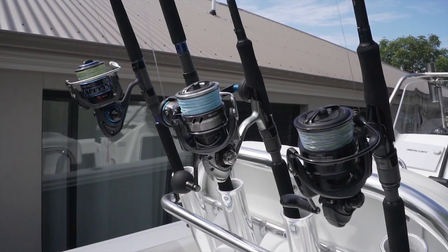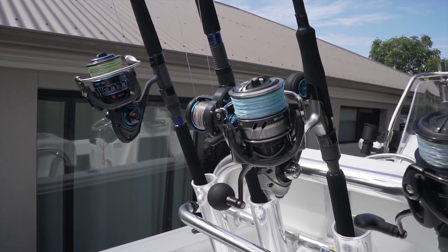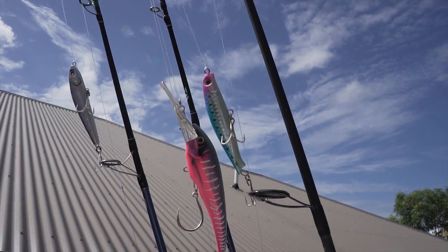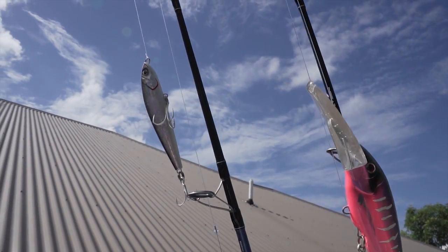I like to have my rods and reels pre-rigged before I hit the water to save time when I get to my fishing spots. I take a combination of light, medium, and medium heavy depending on what I'm fishing for — soft plastics, lures, stick baits — it just depends on what time of year and what species I'm chasing.